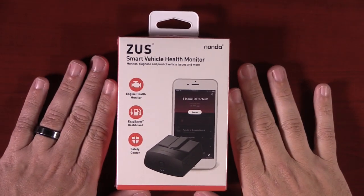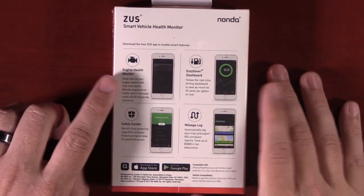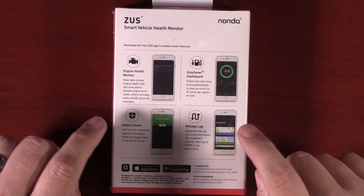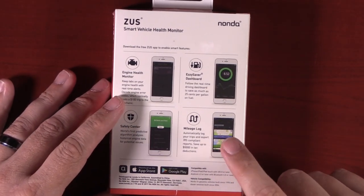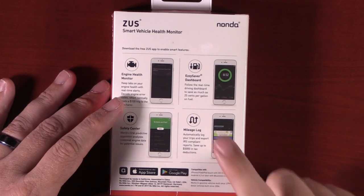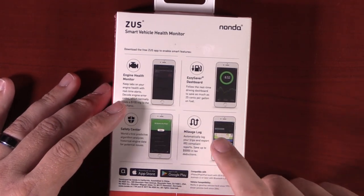The Zeus Smart Vehicle Health Monitor checks your vehicle's health. They also have the Easy Saver Dashboard — which they actually renamed to Super Dash — the Safety Center, and the Mileage Log. The Mileage Log is actually also part of the cigarette lighter, so you don't actually have to have this product to have that module. You can also just have the car charger if you want.